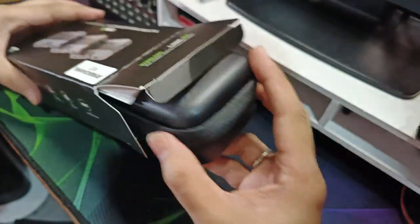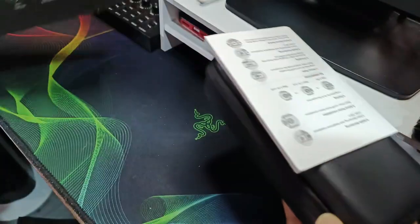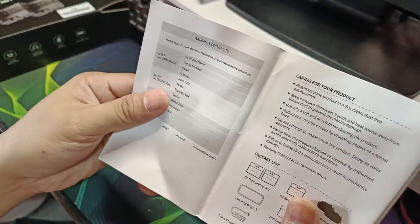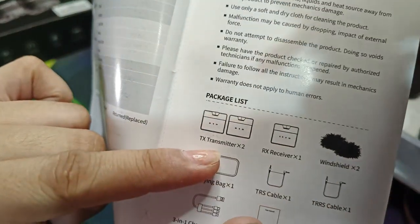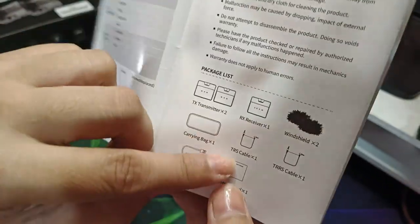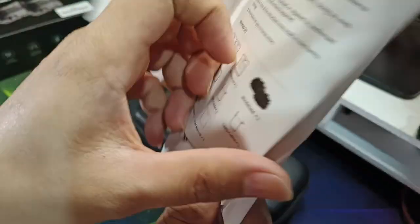Sa loob ng box niya ay merong: isang user manual, merong dalawang transmitter, isang receiver, may dalawang windshield, carrying bag, TRS cable, TRRS cable, 3-in-1 charging cable, at user manual.